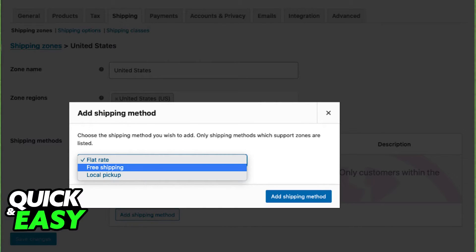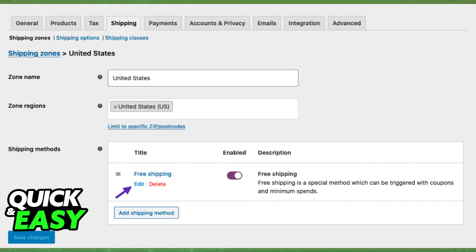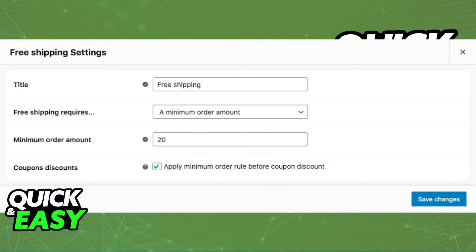If you want to use free shipping instead of flat rate, select free shipping from the drop down menu on the add shipping method prompt. Afterwards, you can edit the free shipping the same way you added the flat rate. This time, you can set up a title, what you require to get free shipping, and a minimum order amount.